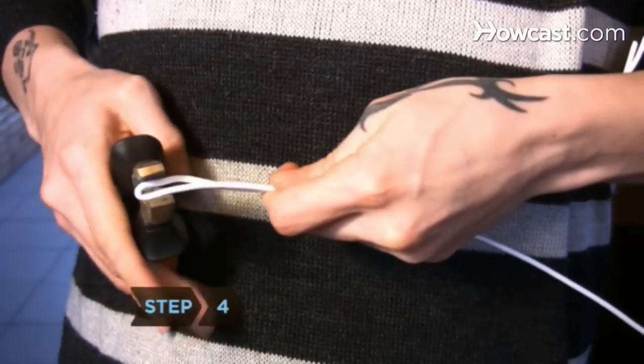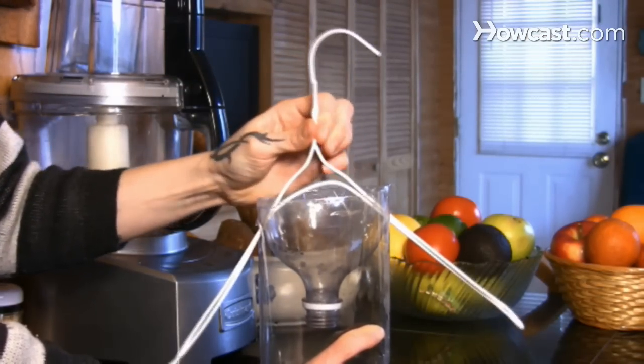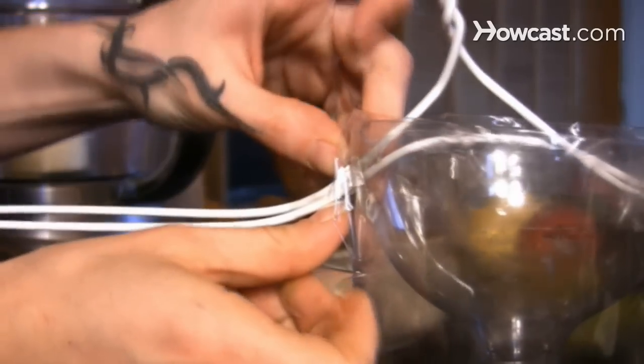Step 4. Straighten the hanger with the pliers and insert the ends into either side of the bottle, poking them through the plastic. Add tape or glue to make it more stable.